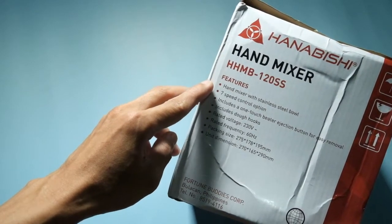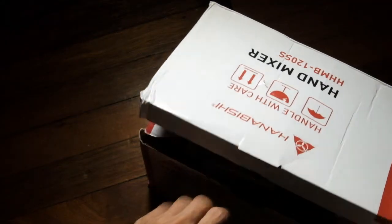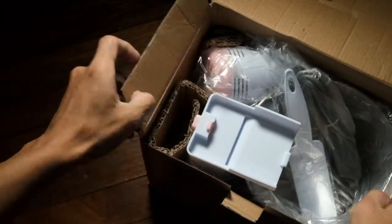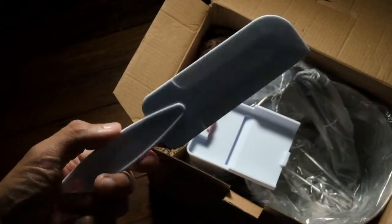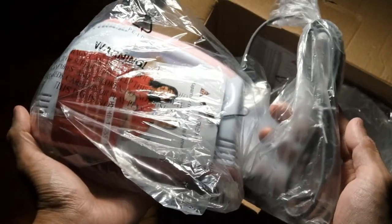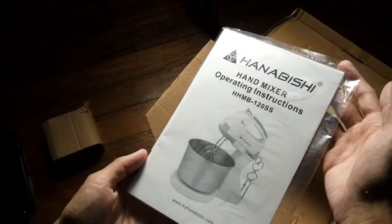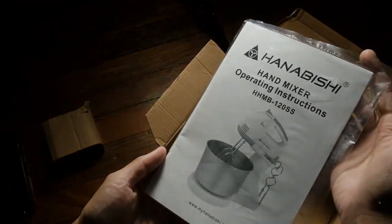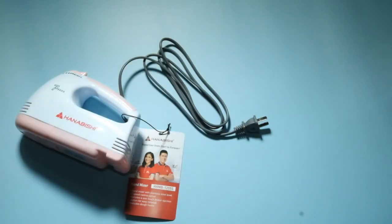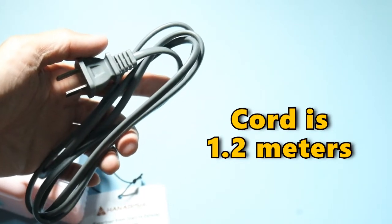Dito po sa side, makikita natin ang list of features nila. Here's the stand and mga papers nila. Ito po ang hand mixer itself. Ang haba po nung plug ay nasa 1 meter po.